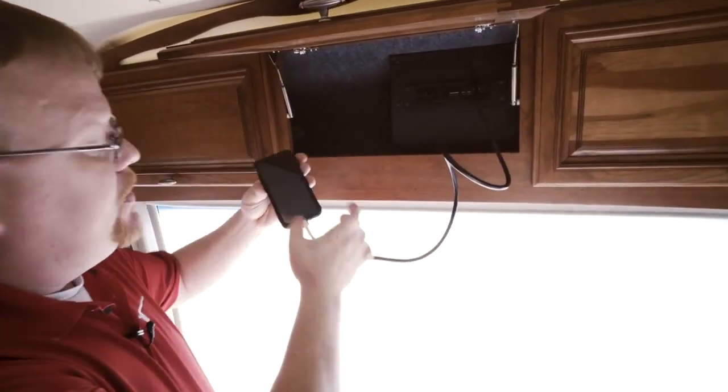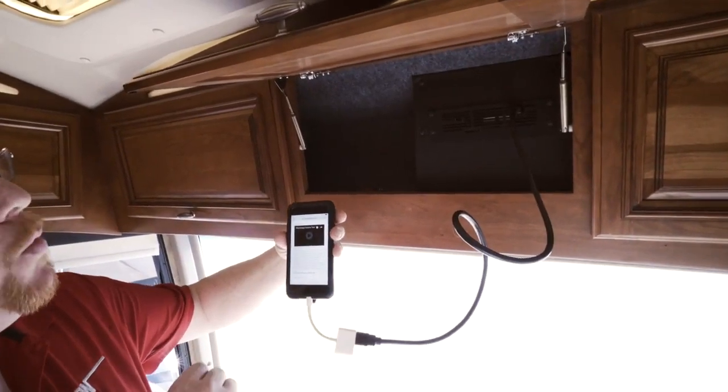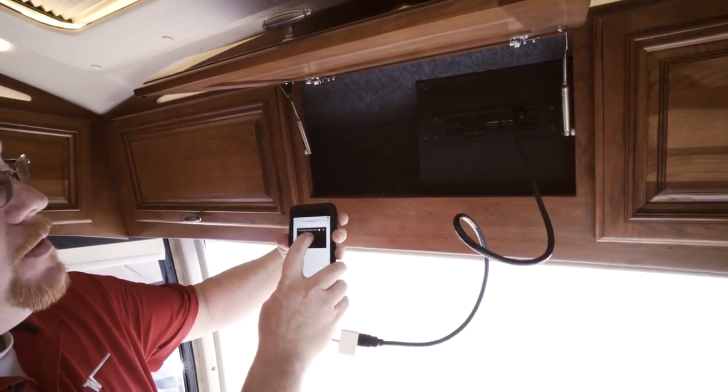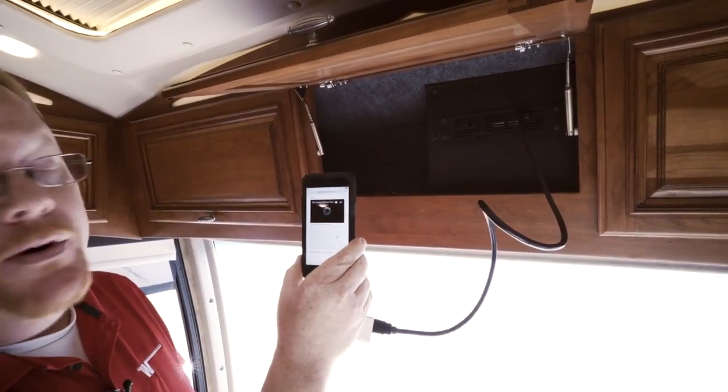I've got an adapter to my phone and we're going to play a video through my phone onto the televisions using the infotainment center.